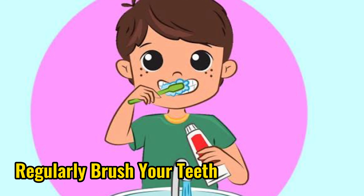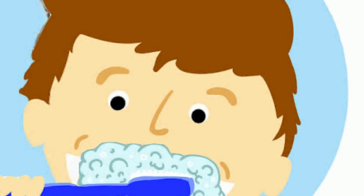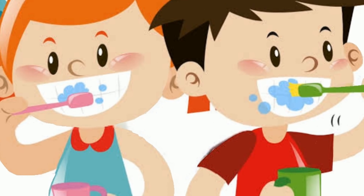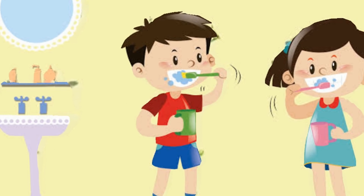1. Regularly brush your teeth. Brushing your teeth regularly is one way to clean tartar. You can do this procedure twice a day, namely after breakfast and before going to bed at night. Do it for two minutes.